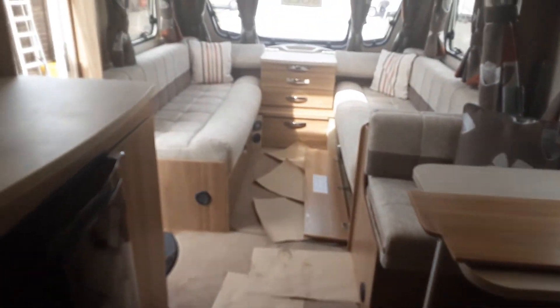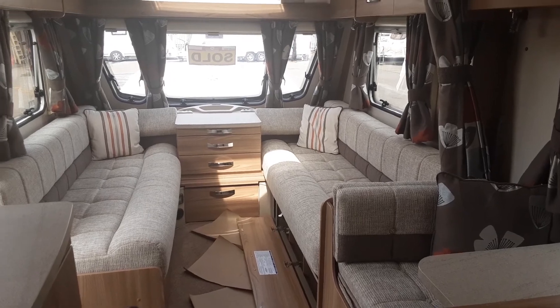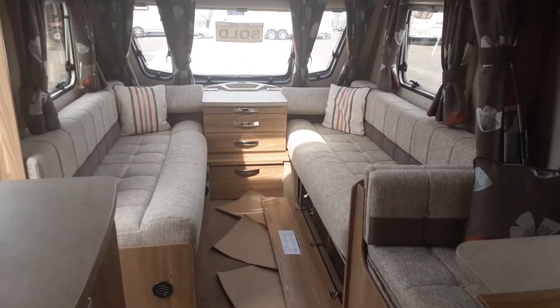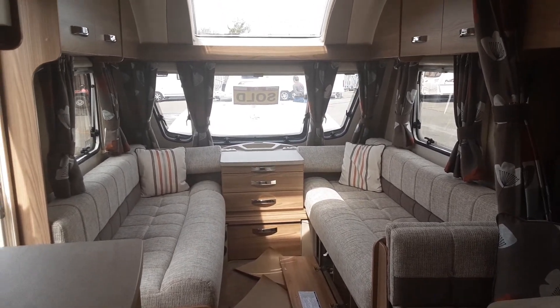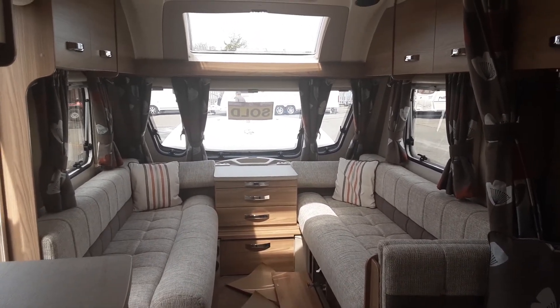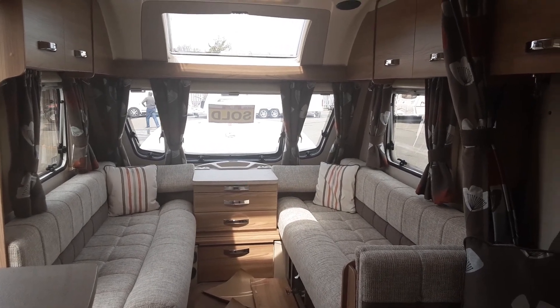Sinks, showers, etc. on board the van all work like your household items, as long as you have filled the systems correctly. If you have any further questions on the Swift Ace Prestige, please do give us a call here at the Caravan Company and we'd be more than happy to help. We thank you for your business and we look forward to seeing you here on site when you collect your caravan. Thank you — bye bye.